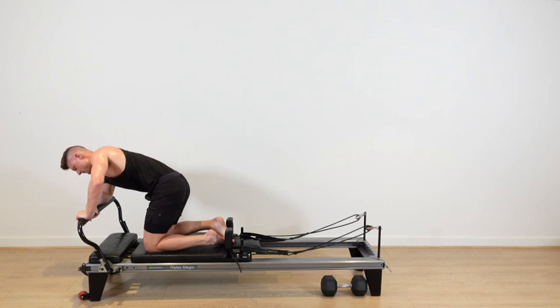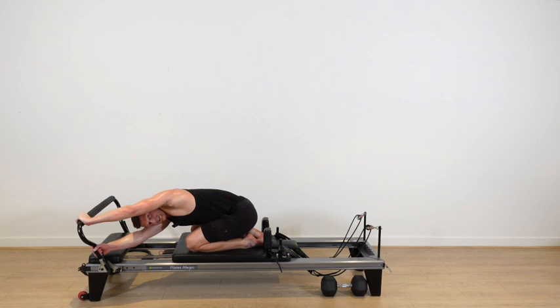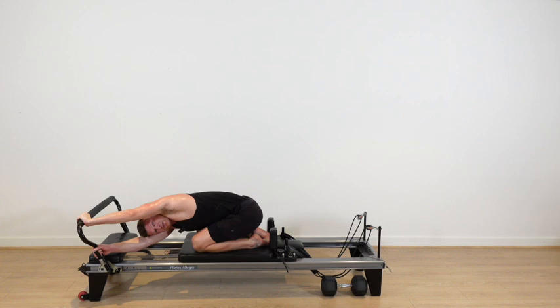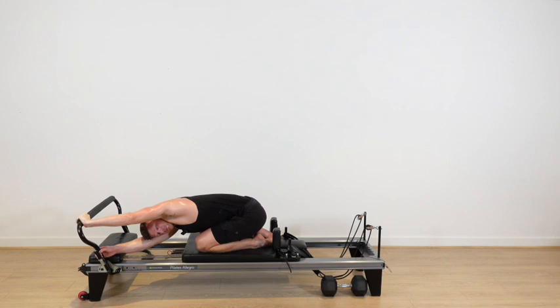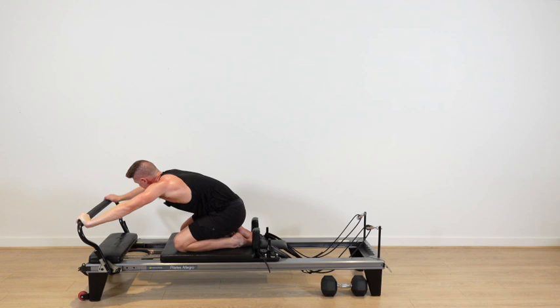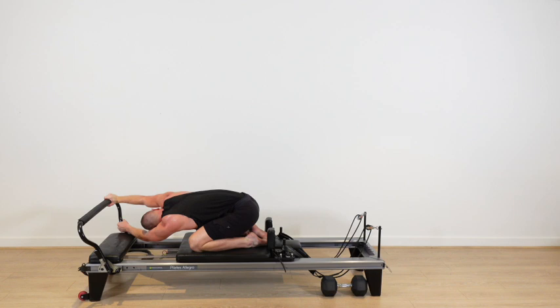Now we're going to transition to the other side. Both knees come down, hips back on the heels. The left hand is on the top left corner, right hand is under on the vertical part of your pole. Push with your top arm, pull with your bottom — you're going to feel the stretch on the bottom side on your lat. The more you push and pull at the same time, the deeper you'll go. And we'll switch it — right on the top right, left underneath, push with the top, pull with the bottom.